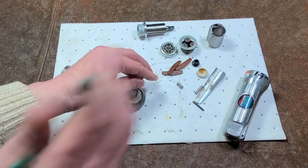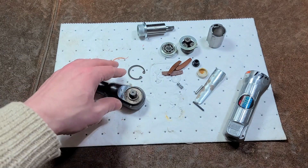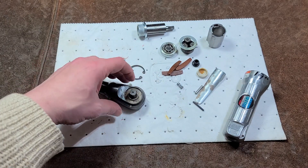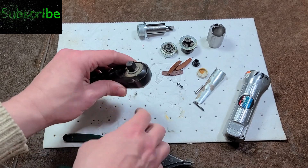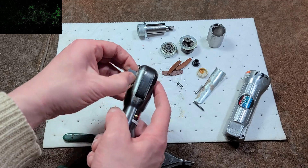We'll get the snap ring out of here. I usually like to have my fingers or something over snap rings. You'll generally want to wear safety glasses because they can shoot out and hit you in the eye. Keep your fingers over them — that usually keeps them together.